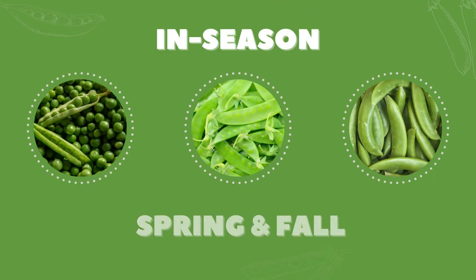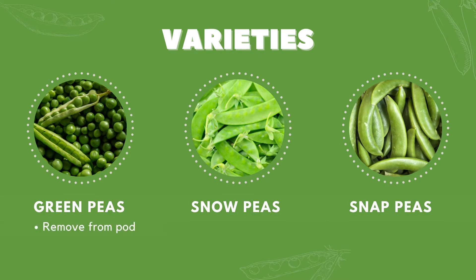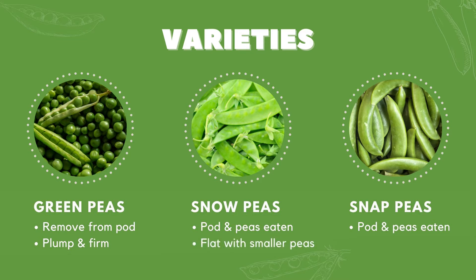Green peas are in season in the spring and also in the fall. There are three types: green peas, snow peas, and sugar snap peas. Green peas grow in a pod that are removed from the shell for cooking and eating. These should be plump, firm, and shouldn't rattle around in the pod. With snow peas and sugar snap peas, the pod and the peas can be eaten together. The main difference is snow peas are flat and smaller peas, and sugar snap peas are plump, crisp, and snap like green beans when bent.